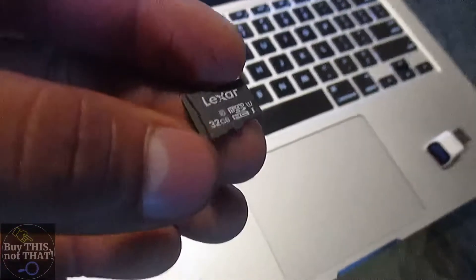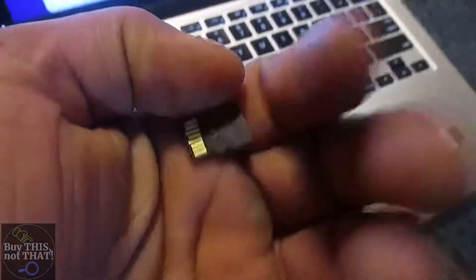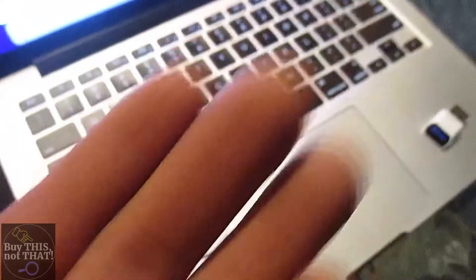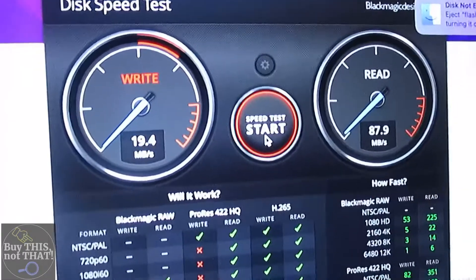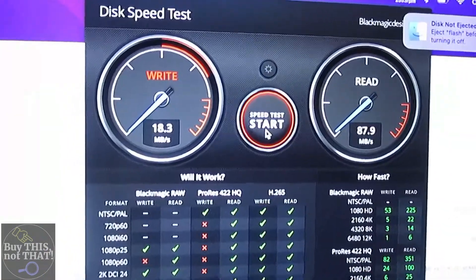Up next we have the Lexar 32GB — this is the standard Lexar that comes bundled with cameras you buy. These usually come included free with electronics. We're getting around 20 MB/s write speed and 87 MB/s read speed. This is one of the free ones that came with a camera.